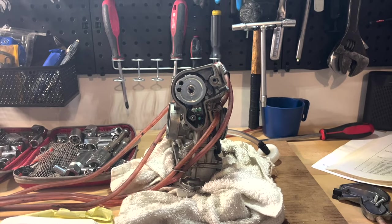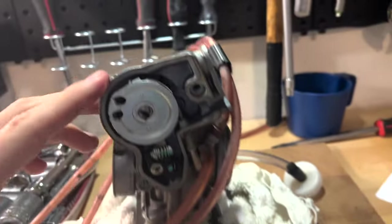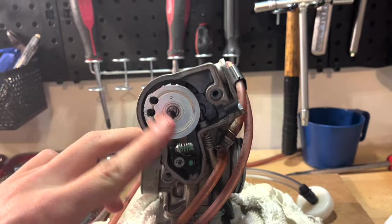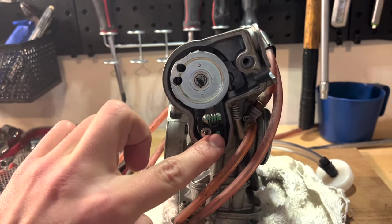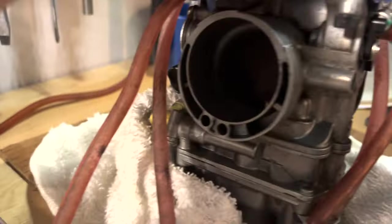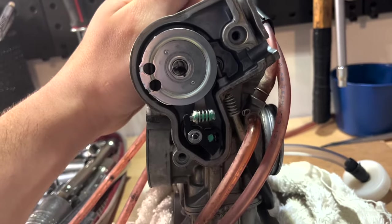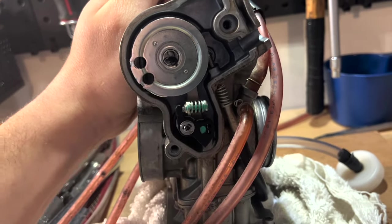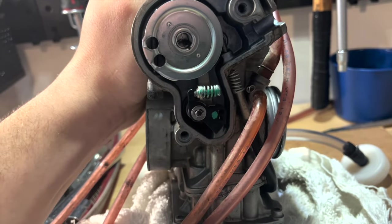Diving right into it, the first thing you're going to want to do is remove your two covers — the cap right here as well as your throttle assembly cover on the side. What we're going to want to be looking at is this assembly right here. As I pull up on the slide, you'll notice that that assembly is pushed down. As the slide goes up, it pushes the arm down.